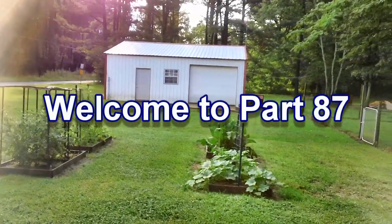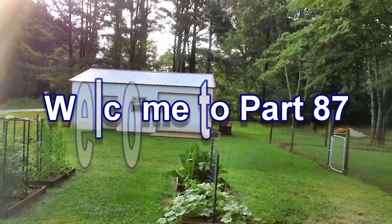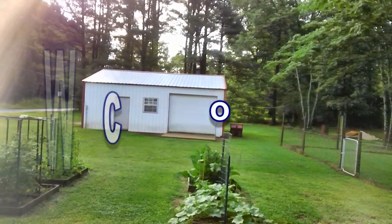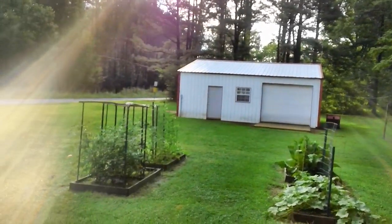Well, hello again. Old Cristobal — I think that's the way you pronounce it. We got plenty of rain from that little storm. I think it's a tropical storm. I haven't paid a whole lot of attention to it, but anyway.